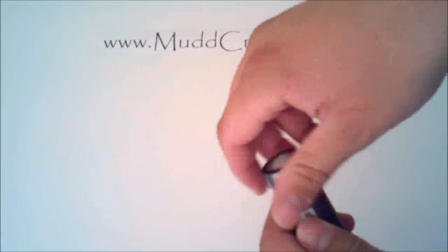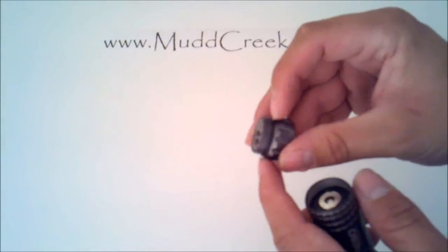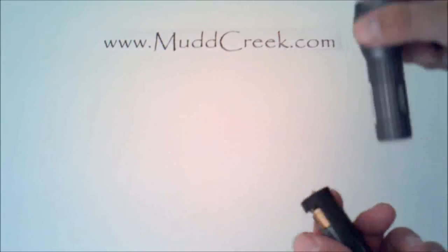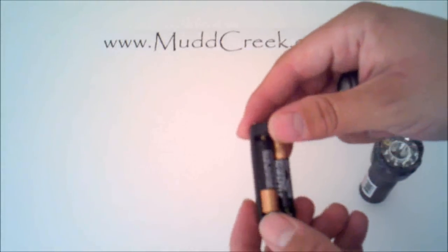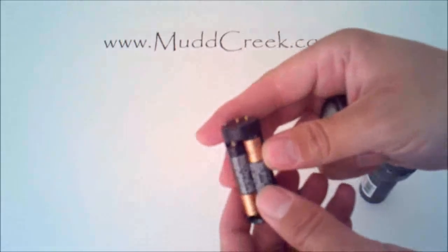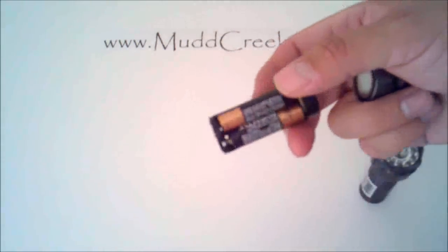Let me show you how this opens up — it's got the O-ring right there so it's going to seal up real nice. This actually has, instead of having like a C battery or something like that in there, it just has a triple-A cluster. I really like these because C's and D's are pretty expensive.